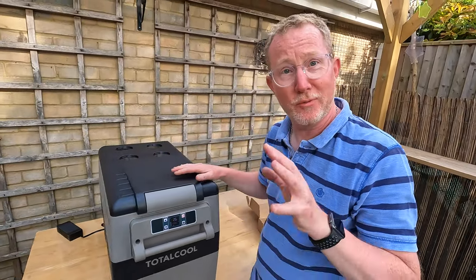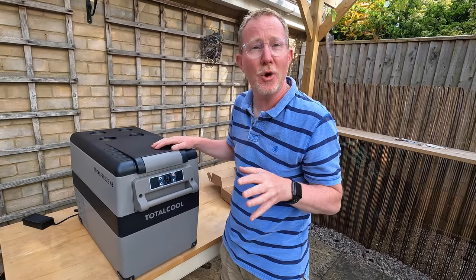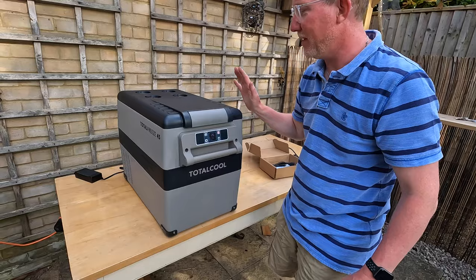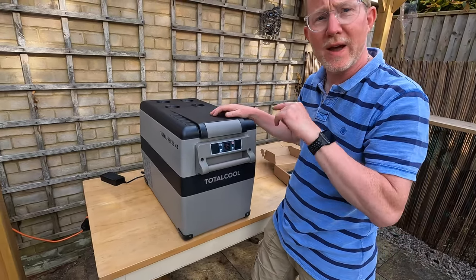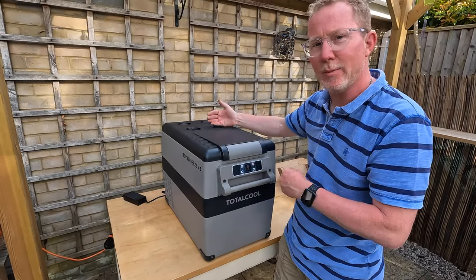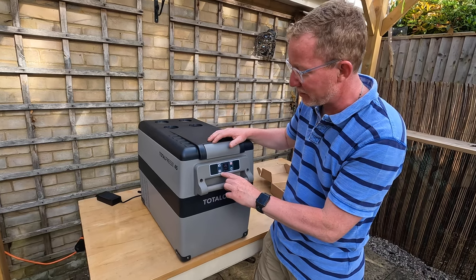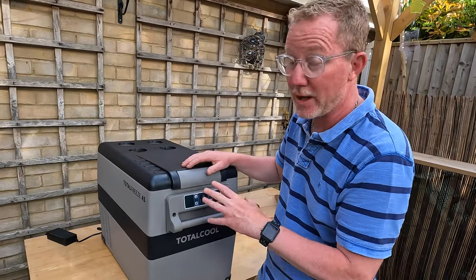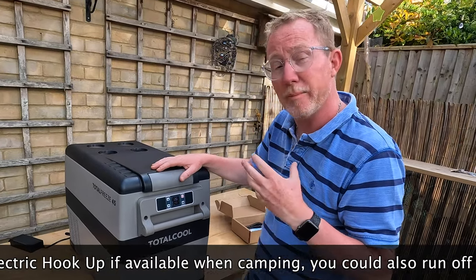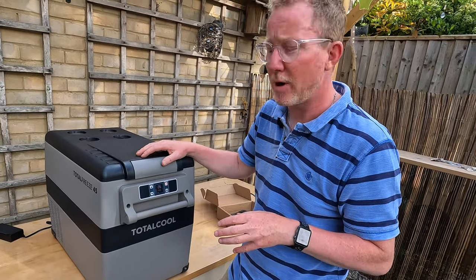First impressions are really really good — really solid design, nice chunky handles, really robust. It's going to take the knocks and bumps it'll inevitably suffer when you're out and about. I like the protective corners as well. It's running on maximum cooling now but the fan is really really quiet, which is a huge advantage — if we're away in our tent and running it overnight, you want a nice quiet fan. If you reduce the temperature requirement or reduce the fan speed it'll get even quieter. One of the key advantages the guys at Total Cool told us is it uses a lot less power than many competitors, and it's a lot better insulated — so even if it's not on, it will maintain temperature for many hours after being unplugged.